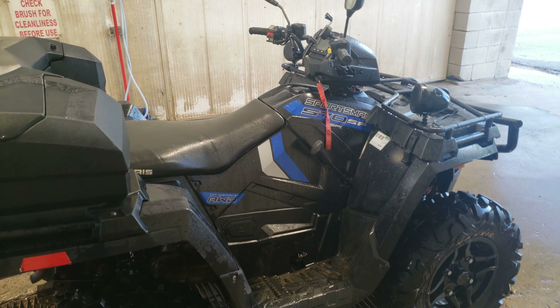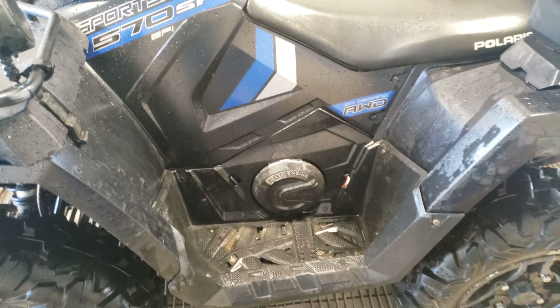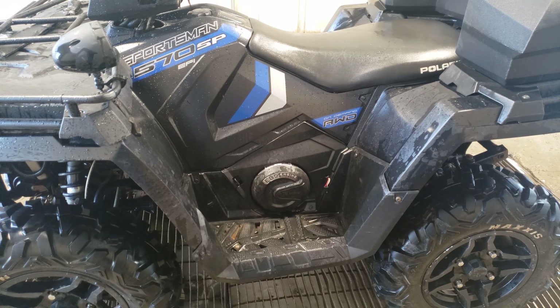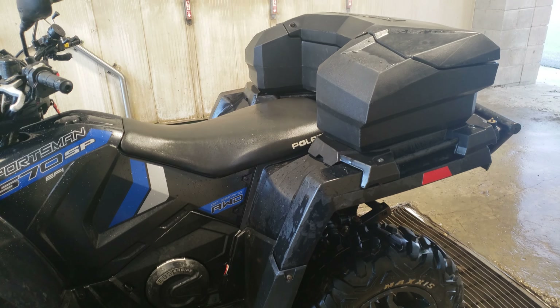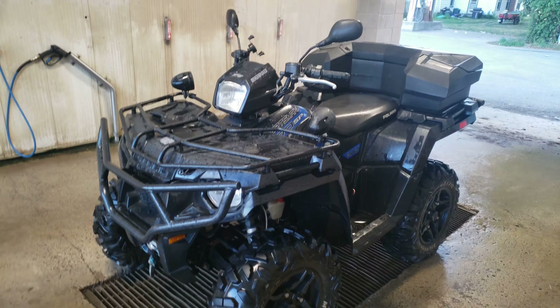I did have a clutch issue, but the previous owner — that's why he traded this in, because he was having clutch issues. I did just replace the belt; it's got a brand new belt on it. I was actually going to do a video on it and ended up not — sorry, guys. It's not that hard to do, really. It's got a brand new belt, literally just put on like two days ago. You can actually tell when it's got a new belt.